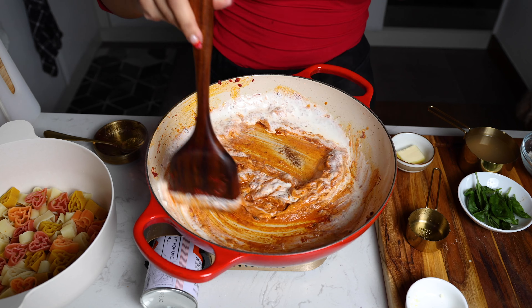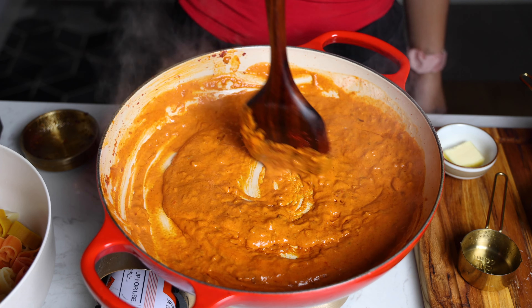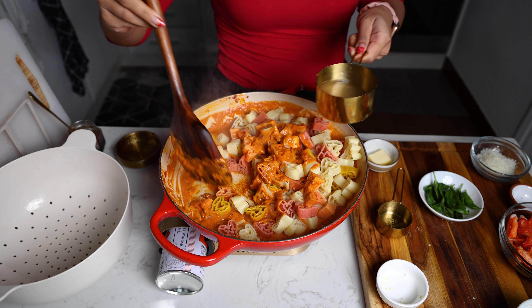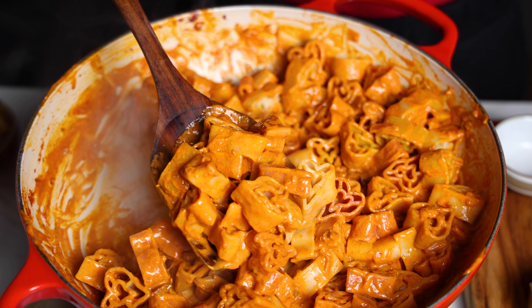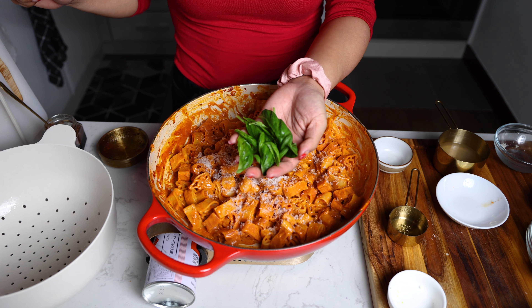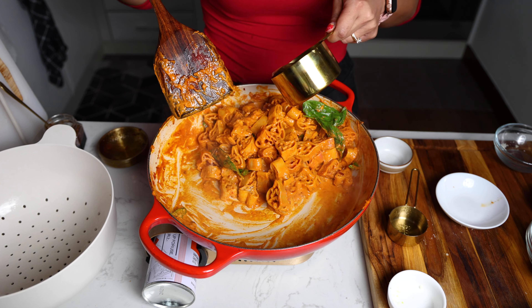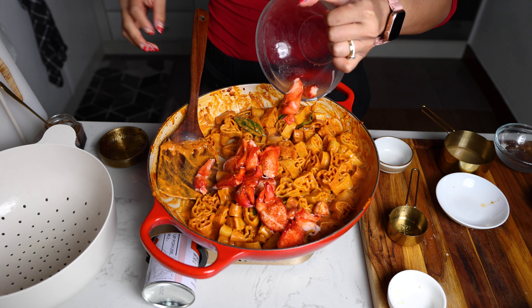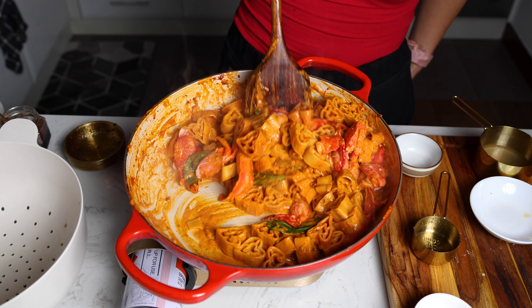From there you add your cream. I'm gonna add even more XO sauce. Now we're gonna add in our cooked pasta and a little more pasta water, and a pat of butter, parmigiano, and some basil. And of course our cooked lobster.